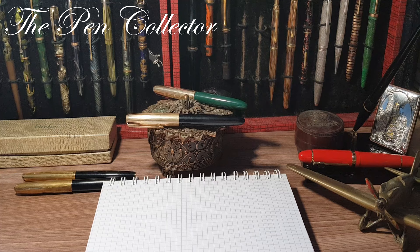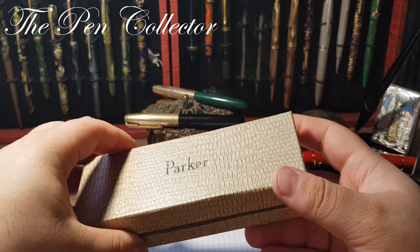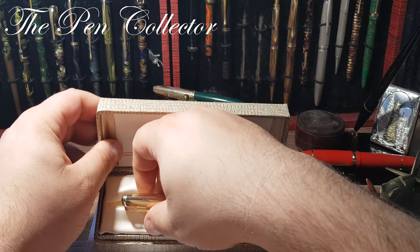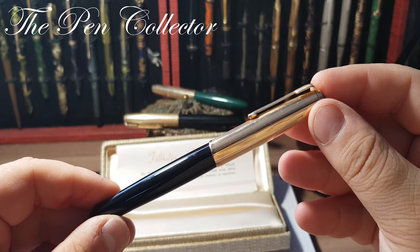Hello friends and welcome to another episode where I review special vintage fountain pens. This time I have for you an iconic, beautiful fountain pen. I bought it on the second-hand market in its original box — this beautiful Parker box. What is special about this fountain pen?